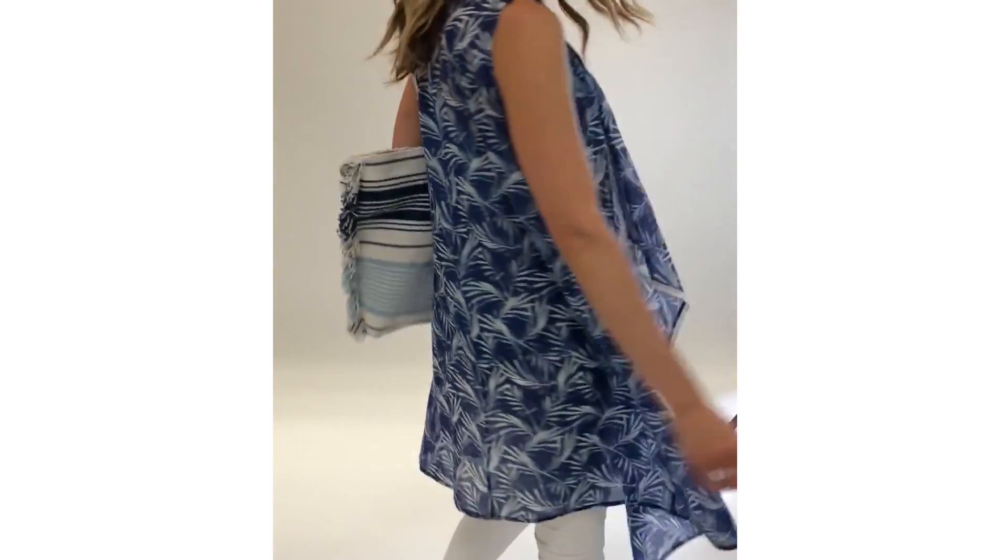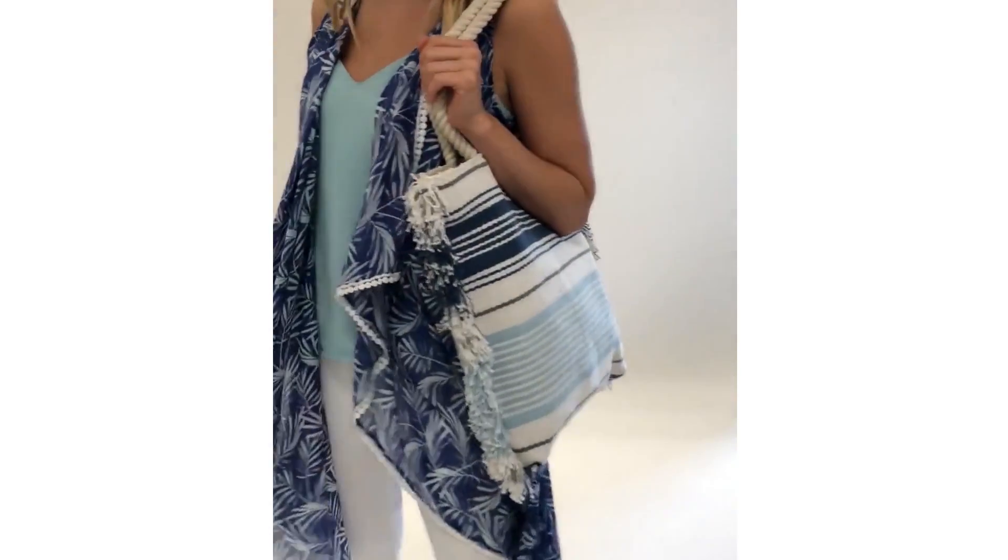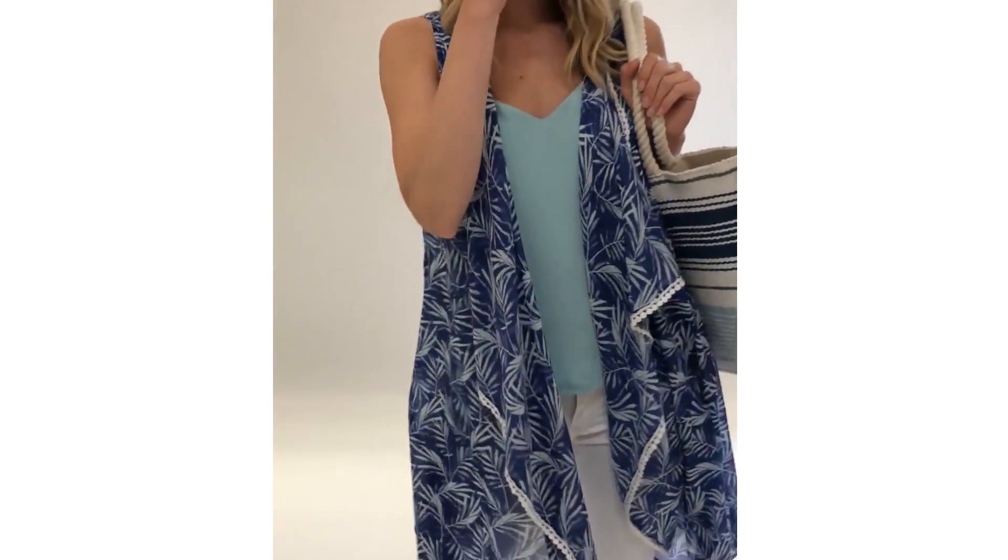It is made out of cotton material and it measures 42 inches long on the front and 37 inches long on the back.